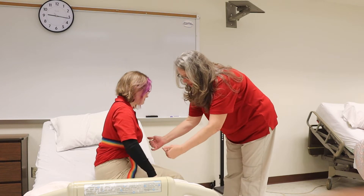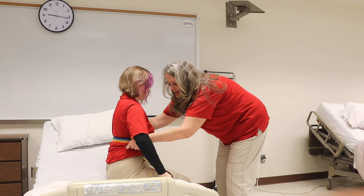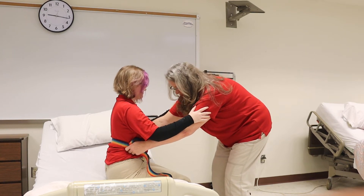You're going to make sure your feet are firmly on the floor. We're going to stand on the count of three. Could you put your hands on my upper arm? One, two, three.